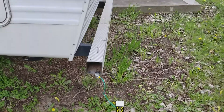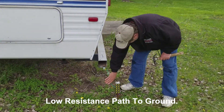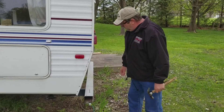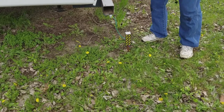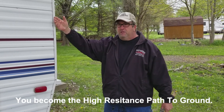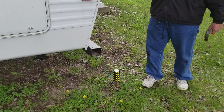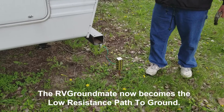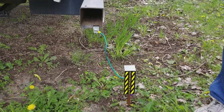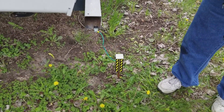What we have now is a low resistance path to ground. Electricity is always going to seek the least path of resistance. If you've ever heard of campers who touch their camper and get tingled or shocked, it's because the electricity is flowing through you, which is a high resistance path. But now the electricity is going to much rather go through your Groundmade than through you. I hope this helped. Please enjoy your RV Groundmade. Thank you.